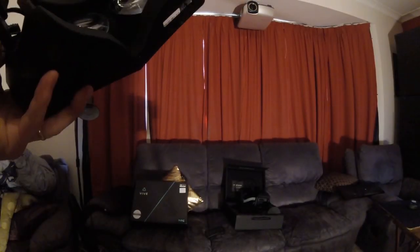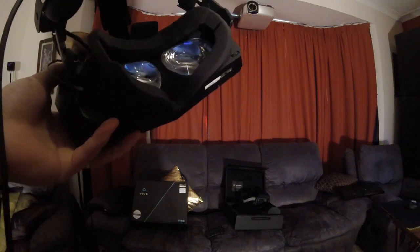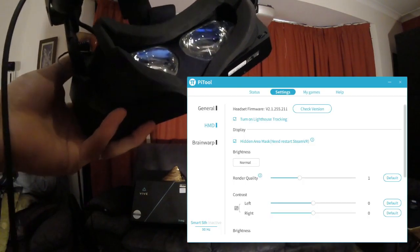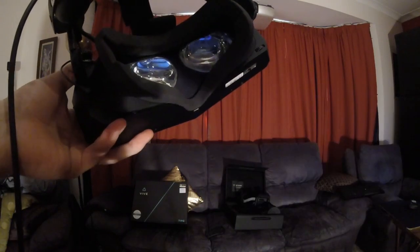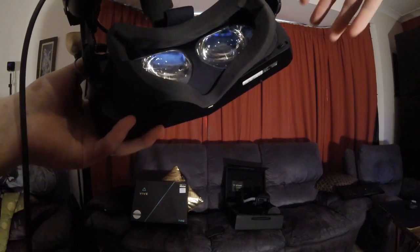This video is to show you the latency present in a brand new Pimax 5K Plus running the latest firmware as of May 2019. I'm recording this video in 100 frames per second so we can slow it down and get to see really what's going on here.